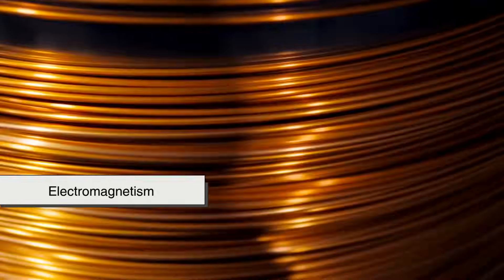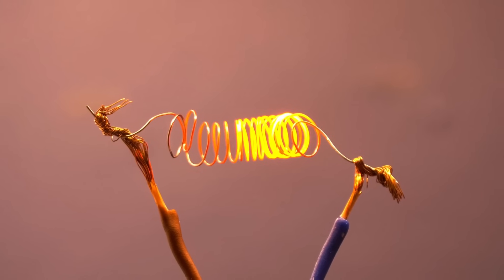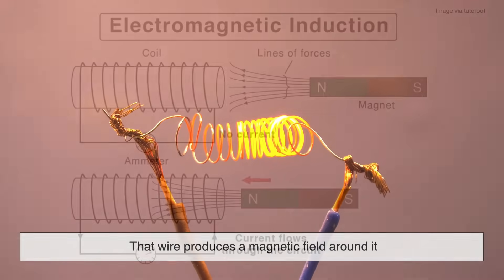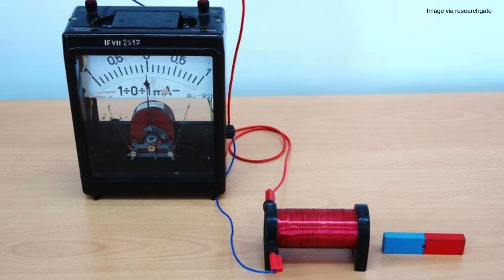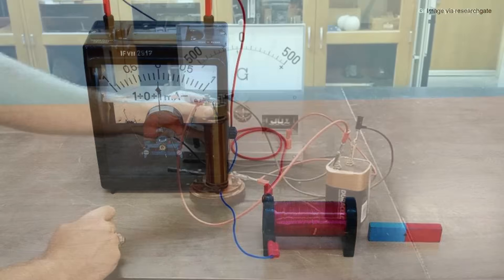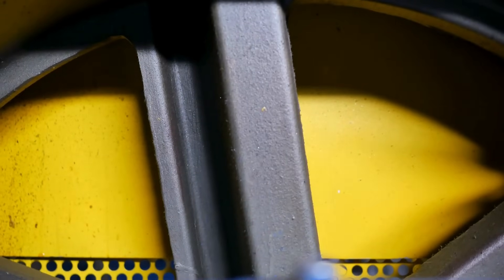At the core of it all is a phenomenon known as electromagnetism. When you run electricity through a wire, something interesting happens — that wire produces a magnetic field around it. This is called electromagnetic induction, a discovery made in the 1800s by Michael Faraday. Essentially, electricity and magnetism are deeply connected, and this is the same principle that allows both electric motors and generators to work.